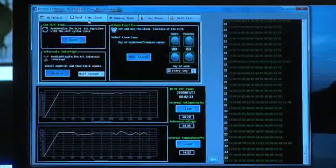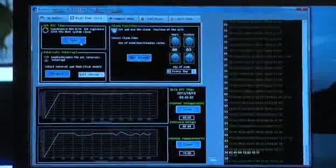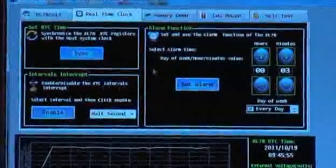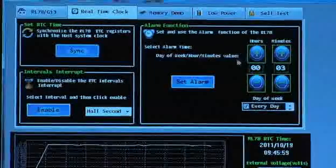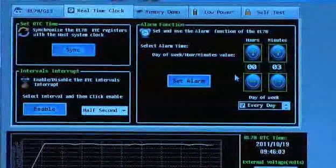The second tab is specifically for the real-time clock. With this tab you can synchronize the RTC on the board. You can halt it, and you can also set an alarm for the board to wake up. There's a simple LED on the board so you can see the alarm triggered. You can also enable the interrupt timing for half second, seconds, and so on.